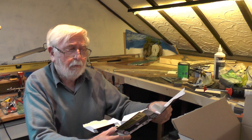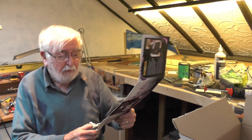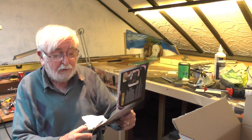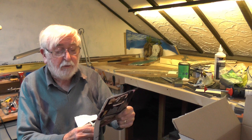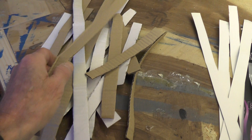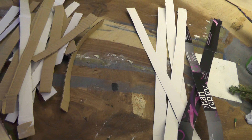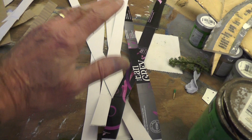We're going to cut the box into strips about an inch wide — three quarters of an inch, inch, inch and a quarter, it doesn't matter — but not too wide otherwise they'll be difficult to intertwine. These are the thicker cardboard and here are the thinner cardboard from the tea box. The thicker ones I shall use as the main supports and the thinner ones are the ones that lace or weave in between.